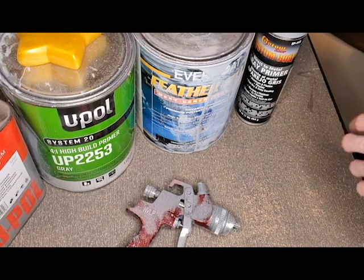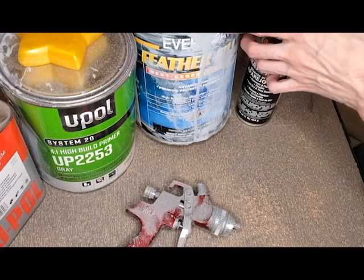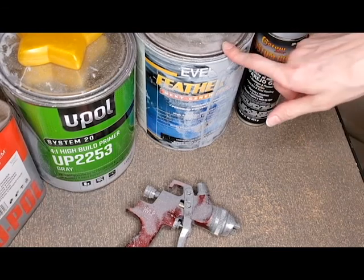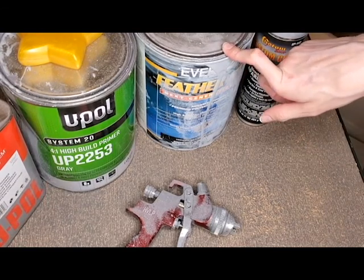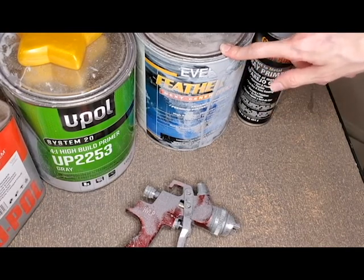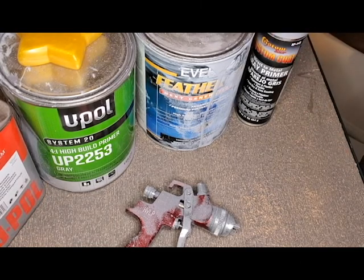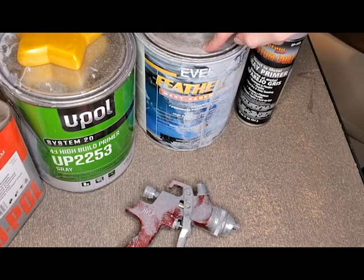The best one is Feather Fill, which comes in a few different colors. I usually get gray, but they have it in white and black. It's basically spray-on bondo, so it goes on really thick, and if you're not careful it will actually cure inside your gun and turn it into basically a rock. I use this when I don't have a fine detail print, or when something is really large or a really bad print that needs a lot of work.